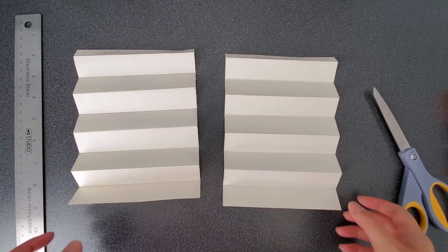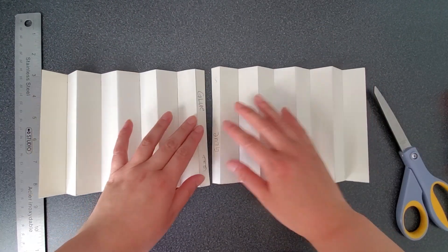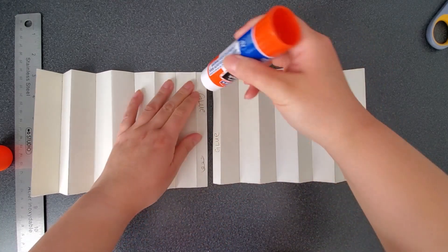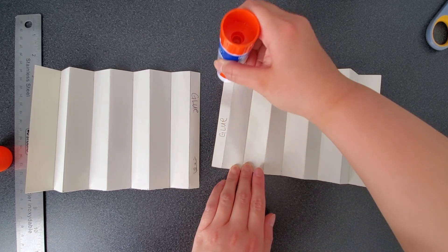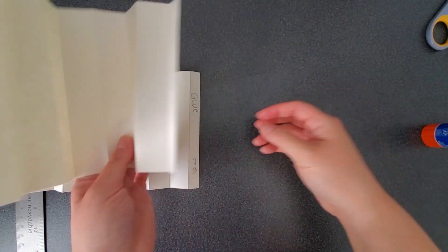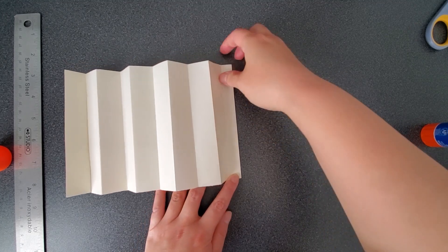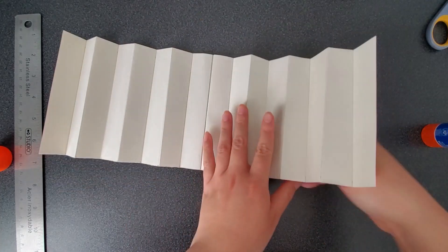Once you have done that, have both sheets horizontal with the words 'glue' facing each other. Use your glue stick and add glue to the part that says 'glue.' We're going to be sticking them together. Carefully stick one on top of the other like this, and fold it back.